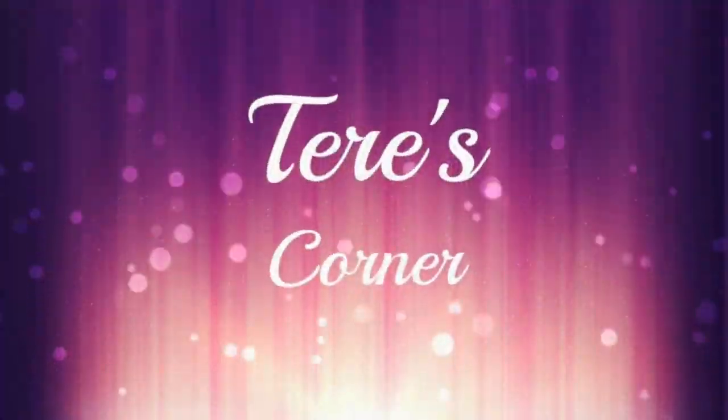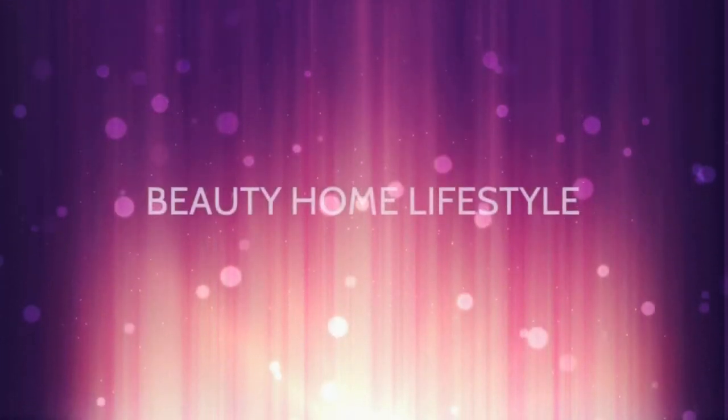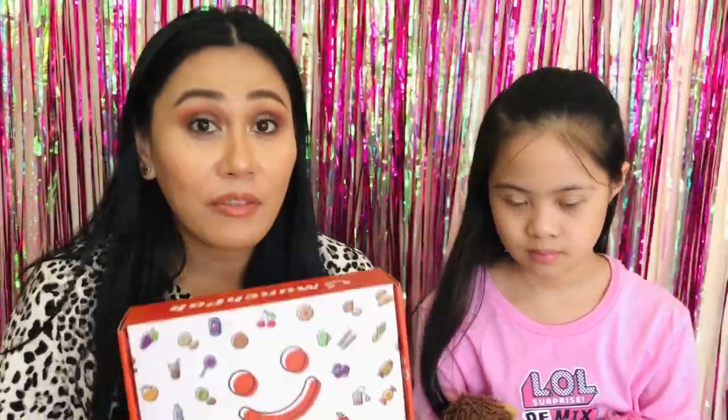Hi guys, welcome back to my channel. Today is another fun video because we are unboxing our Munch Pack box. If you guys haven't seen our first Munch Pack unboxing, definitely check it out. Basically, this is a snack box that has snacks from all over the world — a great way to try a variety of snacks that maybe we haven't tried here in the United States. This Munch Pack is $13.99 for the mini size. They do have an original size and also a family pack. If you click on my link below in the description box, I have a $5 discount code. That gets you $5 off your first box and earns me some credits towards buying my next box as well.